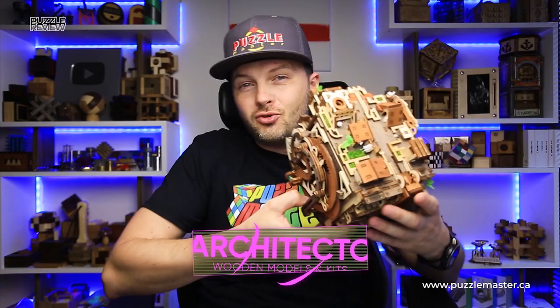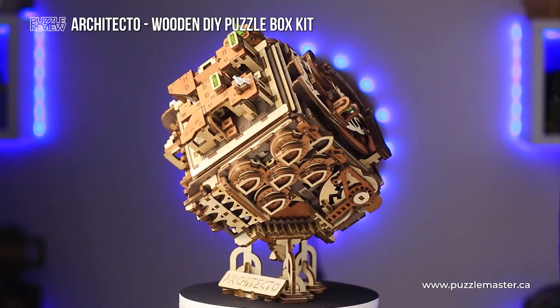Hello and welcome to Puzzle Master's product review. Today we will be taking a closer look at this huge and extremely beautiful architecture puzzle box.